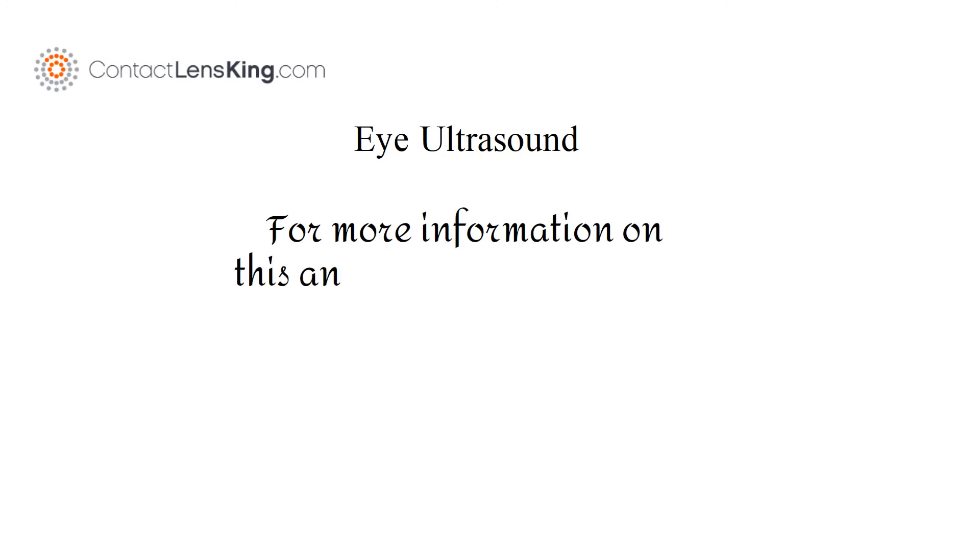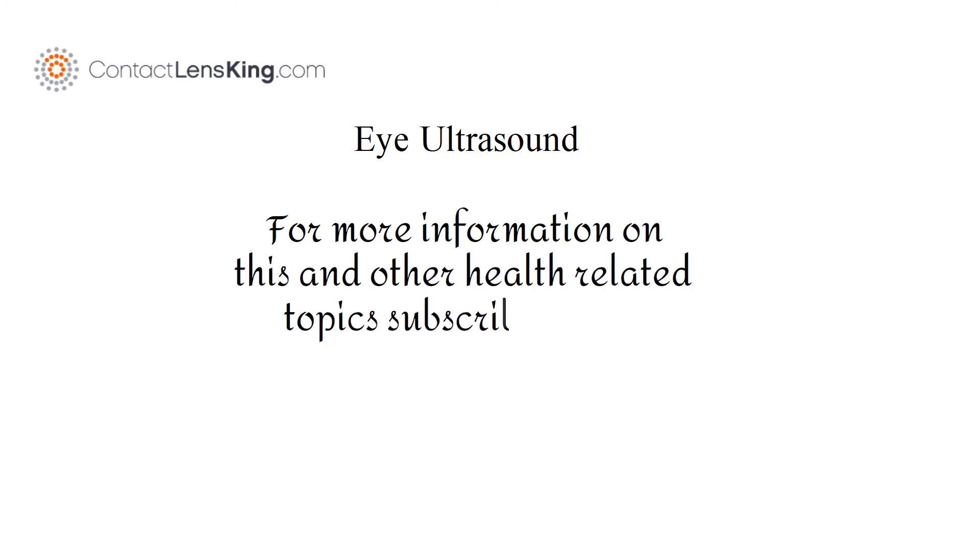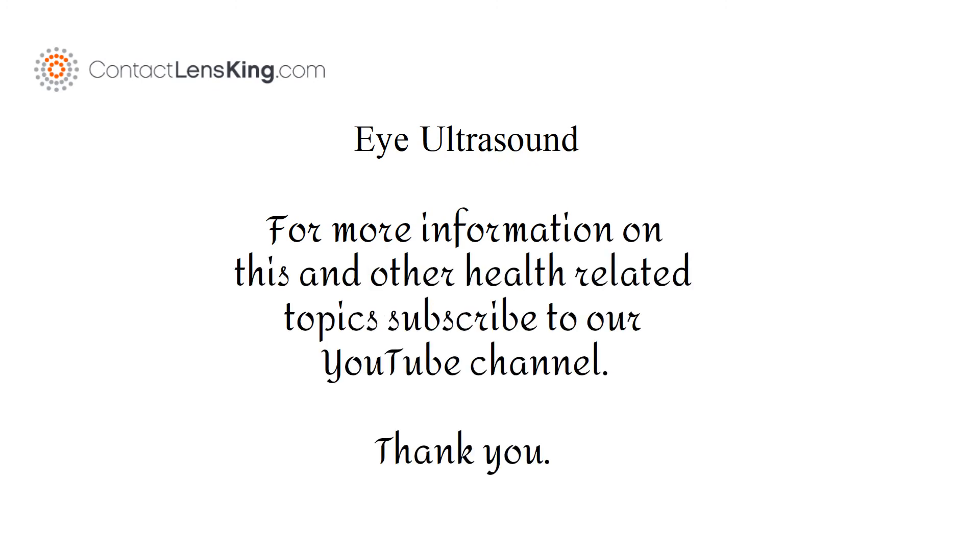For more information on this and other health-related topics, subscribe to our YouTube channel. Thank you.